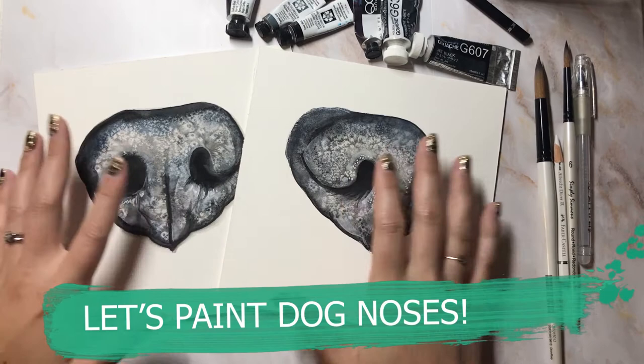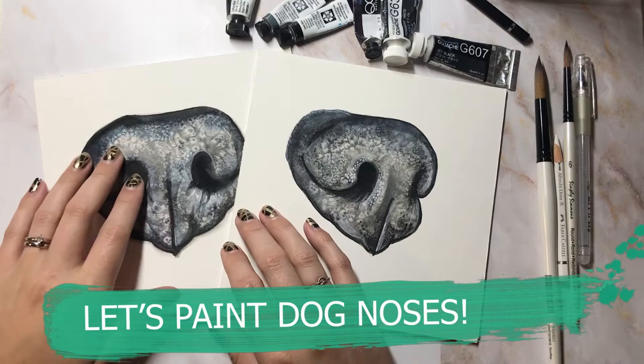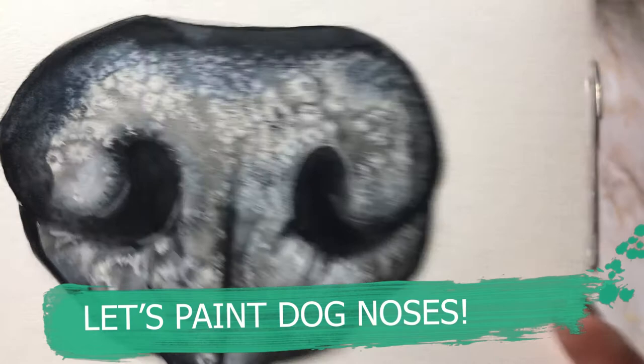Hi and welcome back. Today we are going to work on some dog noses. I'm Mary Evelyn and I'm going to be showing you some techniques on how to create this beautiful salt texture. How cool is that?